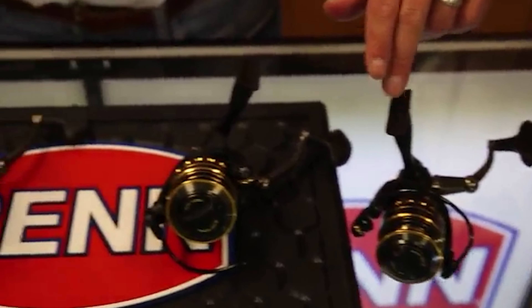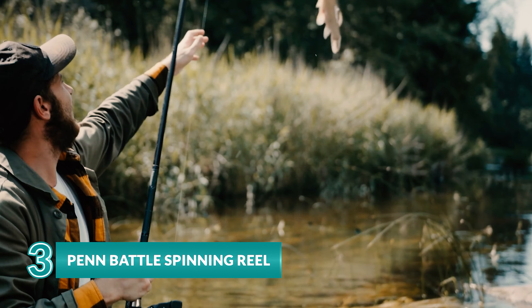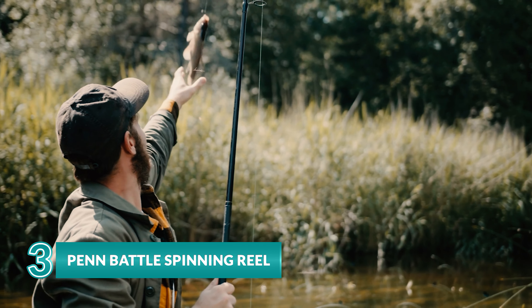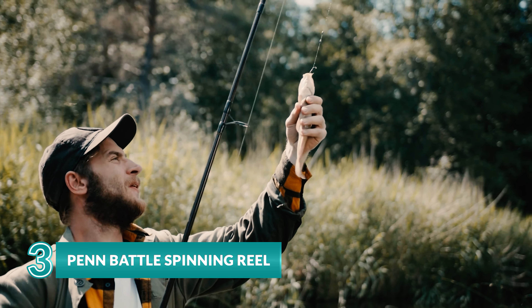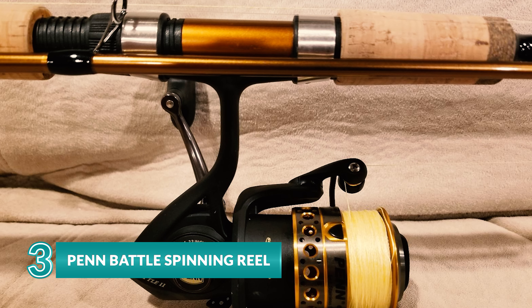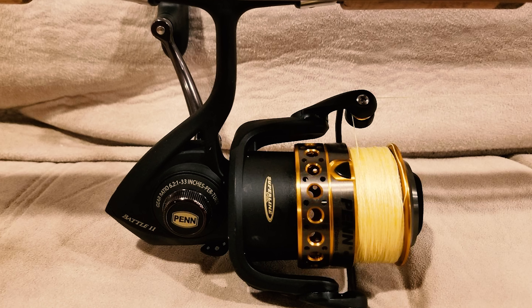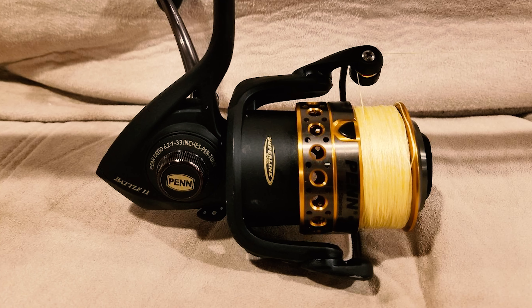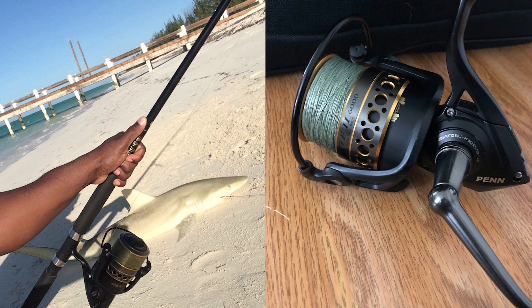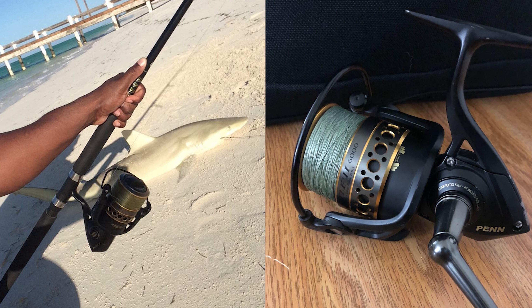Arm yourself for the most punishing saltwater battles with the PENN Battle spinning reel. Crafted from durable materials and packed with fish-fighting features, this reel is engineered to catch fish yearly. With a full metal body, side plate, and rotor, each component is designed to help you land your catch. The reel's HT-100 Versa Drag carbon fiber drag system leverages both sides of each drag washer to provide maximum drag, and its instant anti-reverse bearing eliminates pullback.